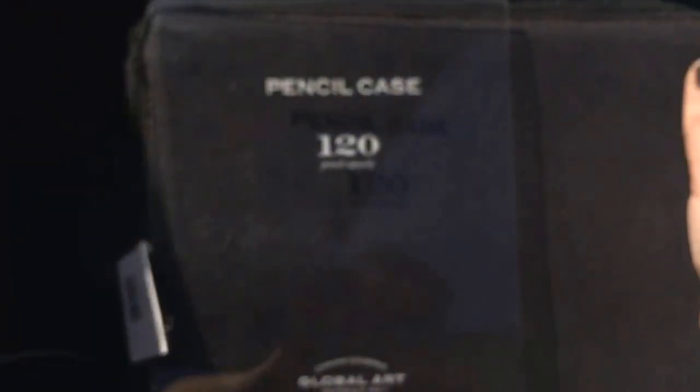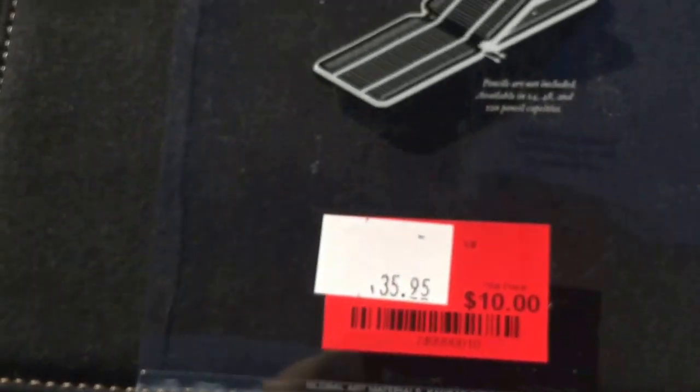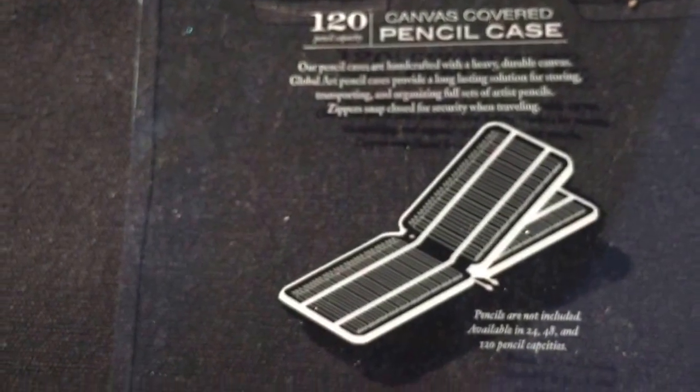And then I got this 120 pencil case. It's like a black denim kind of feel. They have these all the time, so I'm not really sure why it was out there because it's perfectly fine. Sometimes they'll have stuff that has the tins dented in shipment or something like that. But this looks perfectly fine. It retails for $35.95 and I got it for $10, and it just flips open like that and holds 120.